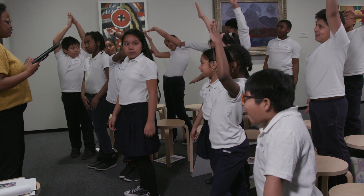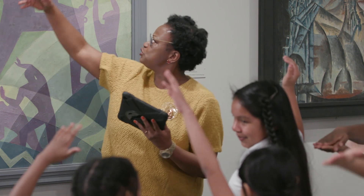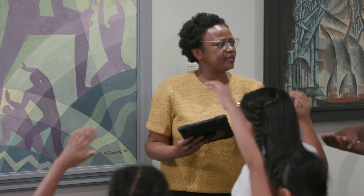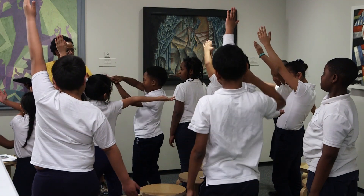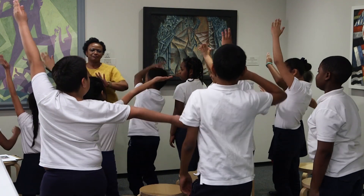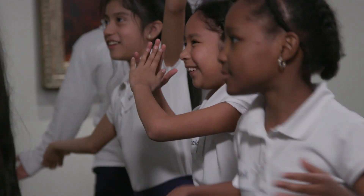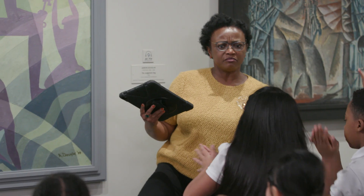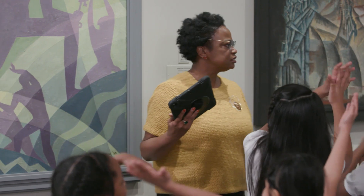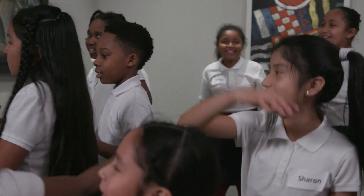Okay, three, two, one — pose, hold it. And when this music begins you're just going to be these beautiful lines, angles, and shapes in the painting and let that music move you. Here we go. I see my triangles are swaying. Activate your angle — I'm a right angle, now I'm in a straight angle — and freeze.